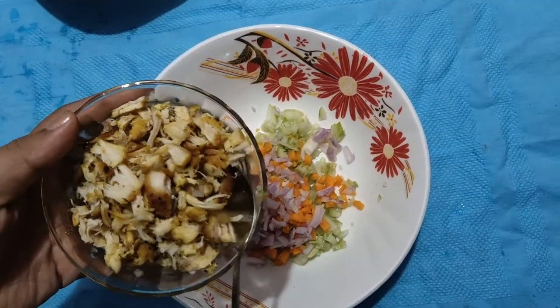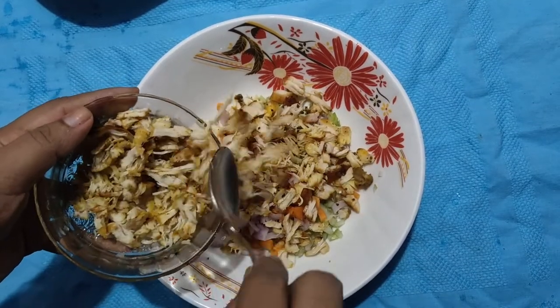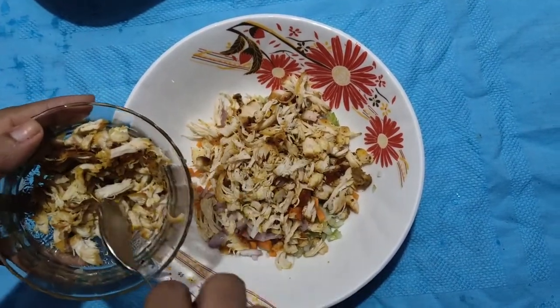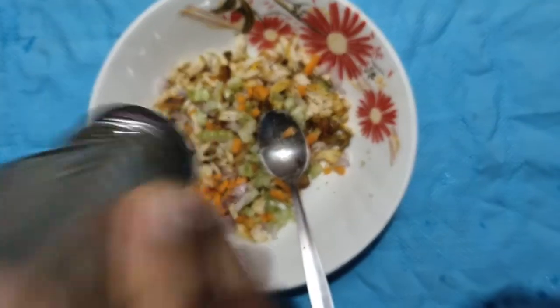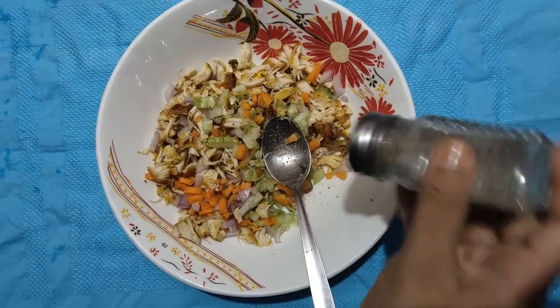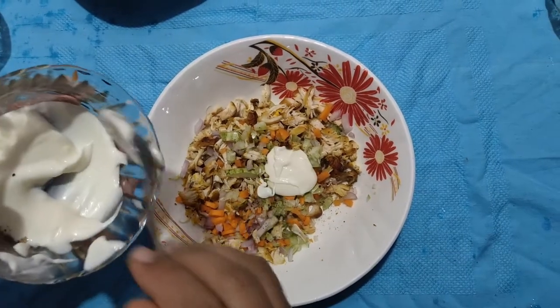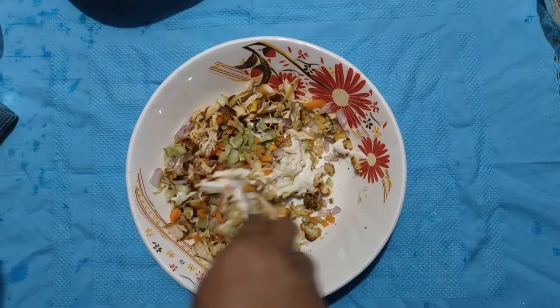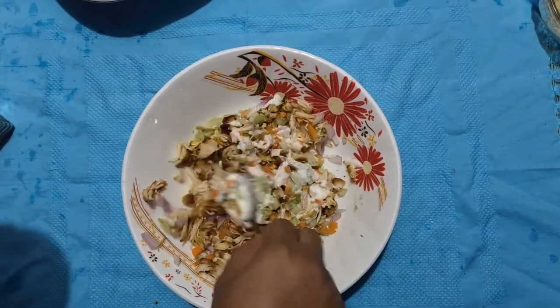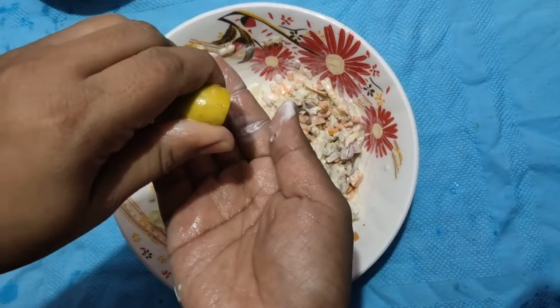You can also use mayonnaise. I am going to make a little mayonnaise with chicken. I am going to cook chicken and make a little mayonnaise in 3 tablespoons. I am going to mix this up.